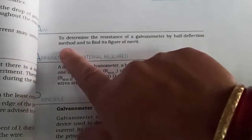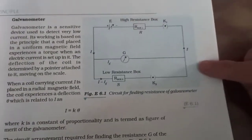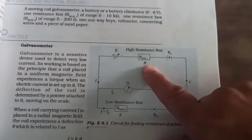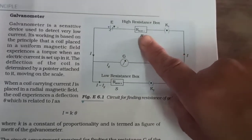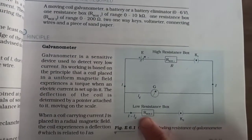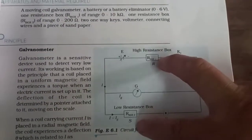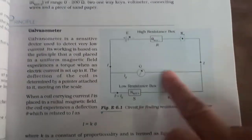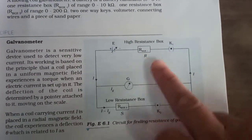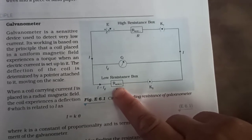What is the meaning of half deflection method and figure of merit, we will discuss later. First, see the circuit diagram of this apparatus. This symbol is for battery, this is the internal resistance, this symbol is for resistance box, key for on and off, galvanometer, and another resistance box and key. In the main circuit the resistance box is near about 10,000 ohm, and in the secondary circuit the resistance box is near about 100 ohm.